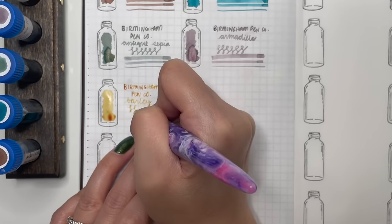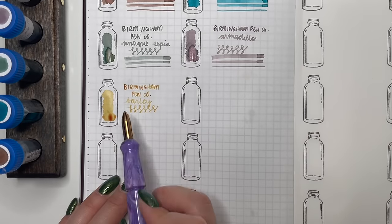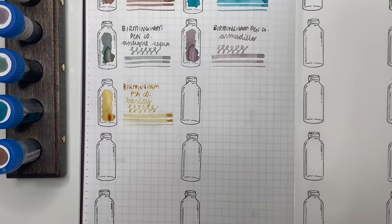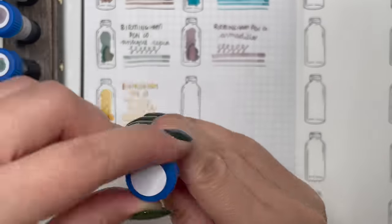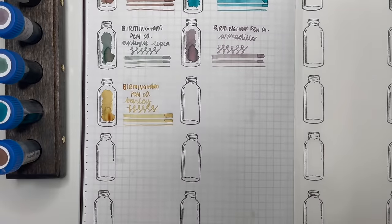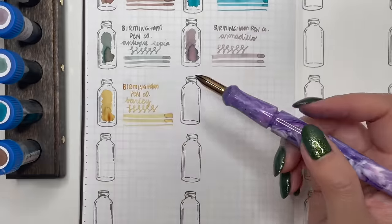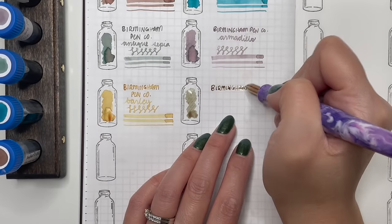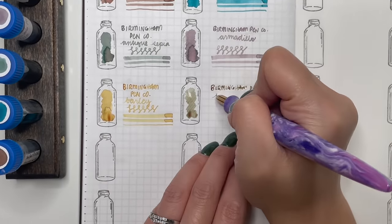Next is Birmingham Penco Barley, given to me by Pam. I'm so happy she gave this to me because I've been trying to find a yellow that's not too bright but still legible, and this one is just perfect and flows beautifully. Highly recommend Barley.